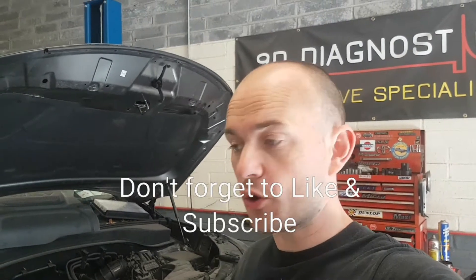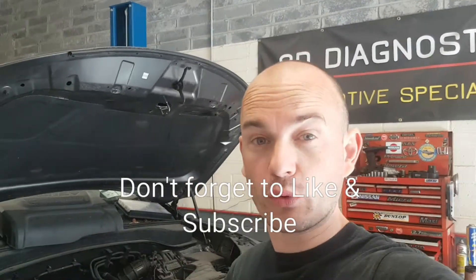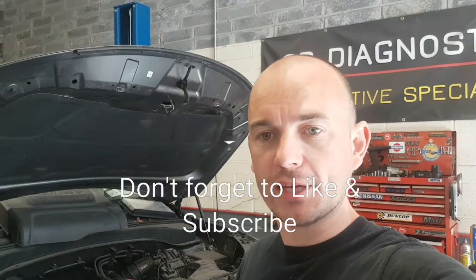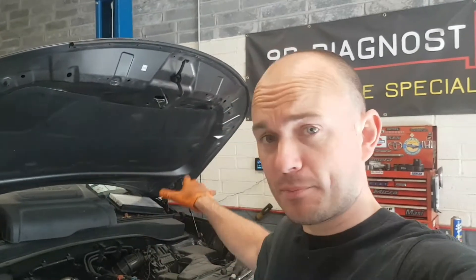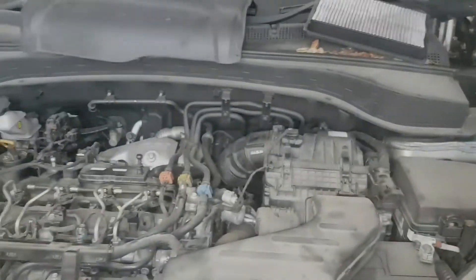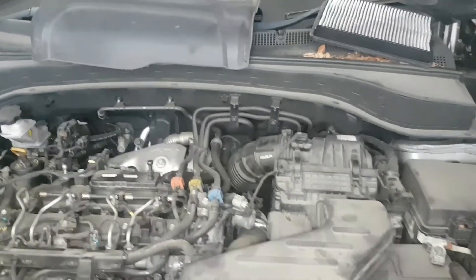Welcome to 9D Diagnostics. We have a 2015 Kia Sorento in the workshop and I'm going to show you the best way to replace your fuel filter on this car. It's a little bit hidden and buried down the back of the engine — quite awkward to get at without removing anything. To make life easier and avoid spilling diesel everywhere, we're going to remove the air filter housing.